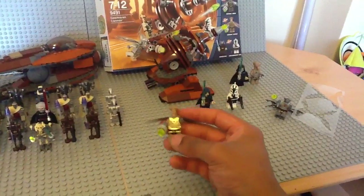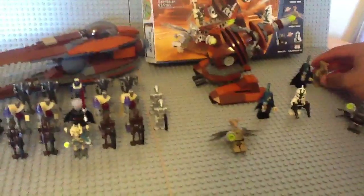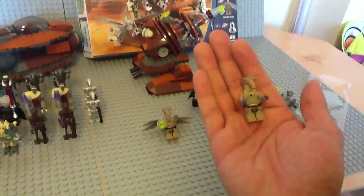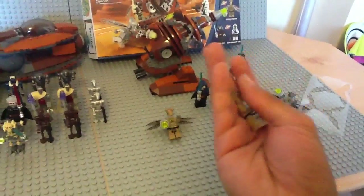This guy — Geonosian Warrior or whatever — is basically the same figure you get in the Geonosian Starfighter. Except the new guy's got wings and the old guy doesn't. So nothing new there, just exactly the same minifigure.